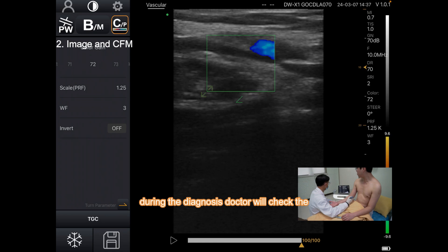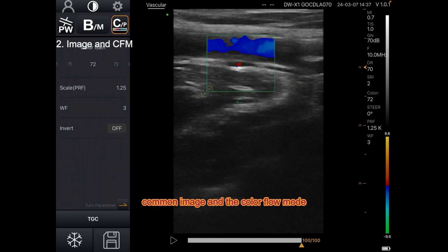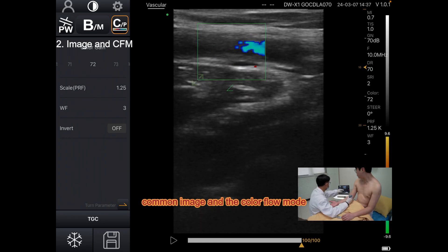Well first, during the diagnosis, the doctor will check the common image and the color flow mode. See here.